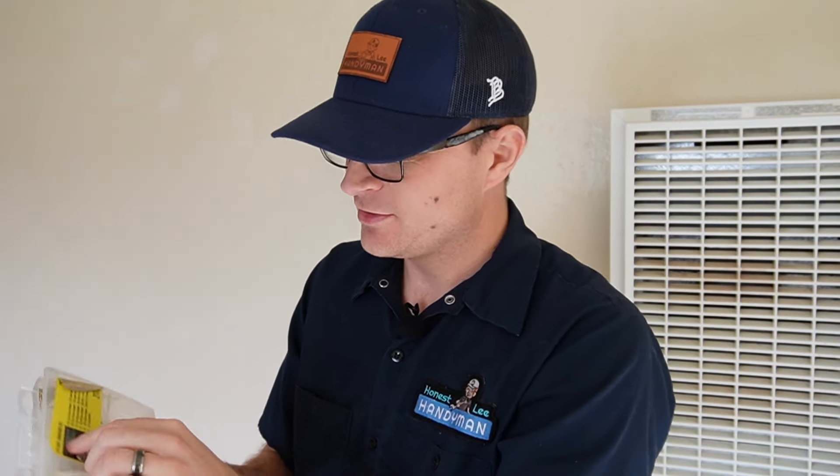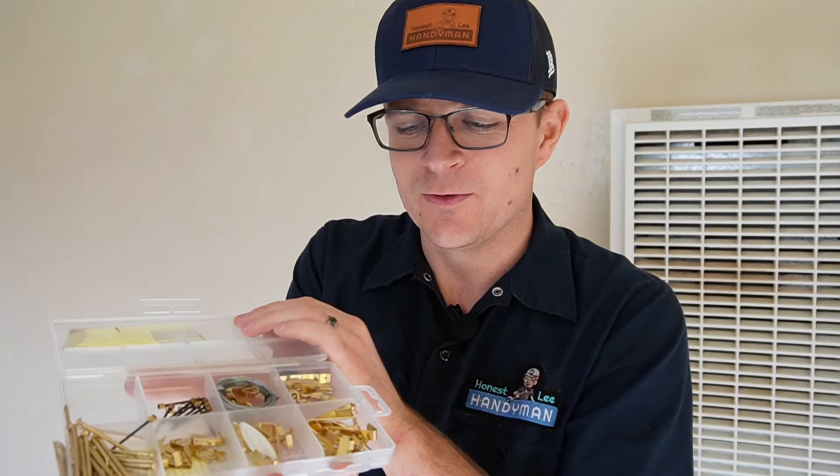The next step for installing most pictures, you're just going to need a simple hardware kit from Home Depot, Lowe's, or any big box store. It's just a picture hanging kit. It comes with a bunch of different nails, different hangers, and different things like that to help you get the picture up on the wall.